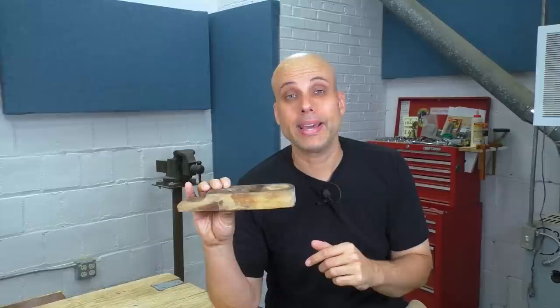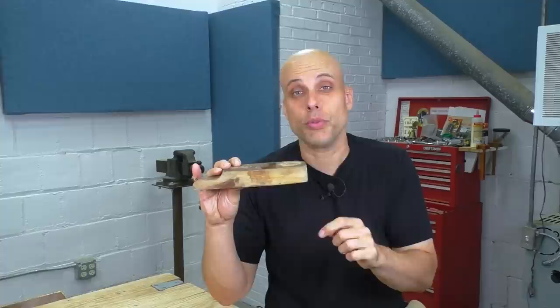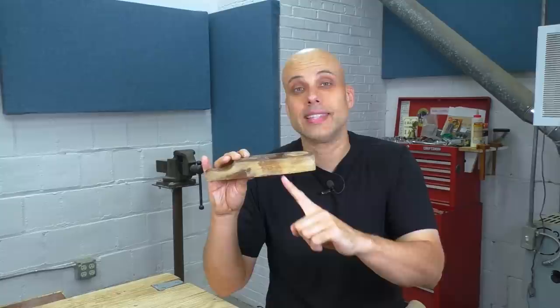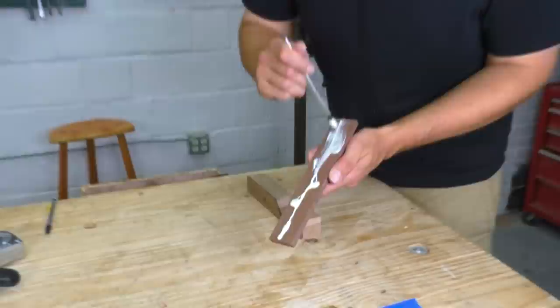Here's why that matters. When you have a wooden plane like this with a metal adjuster, that mechanical adjuster can only move the iron in and out by a pretty small amount — it's not a big range of adjustment. So if your body is too thick, the iron won't stick out of the mouth at all. And if your body is too short like this, it's not going to get back up into the mouth. Both of those things are really important — you need the body to be a pretty exact thickness. Somehow I got that wrong, but it needs to get fixed.